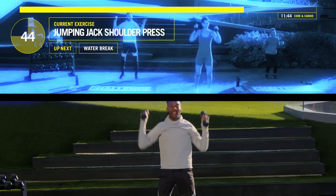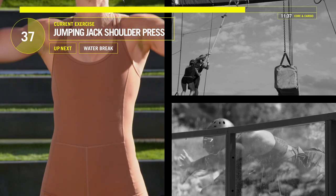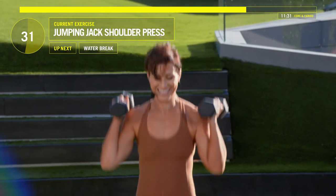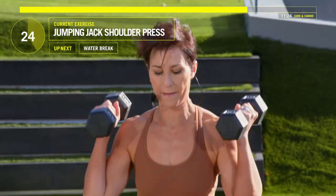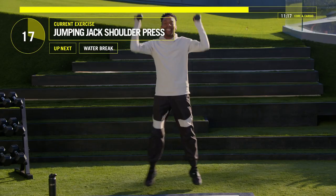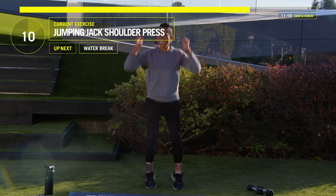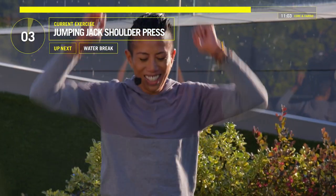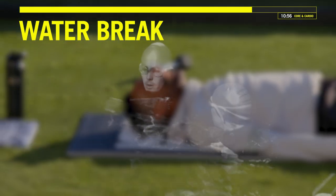Come on. 30 seconds. Let's do this. You got it, guys. 15 seconds, Ruthie — keep your body moving. Final ten, nine, eight, seven, six, five, four, three, two, one. No! Yay! Thank you.